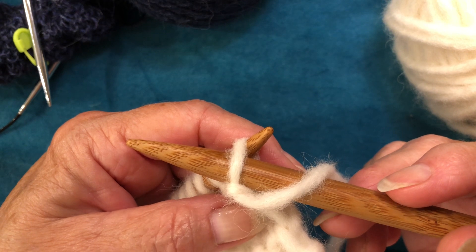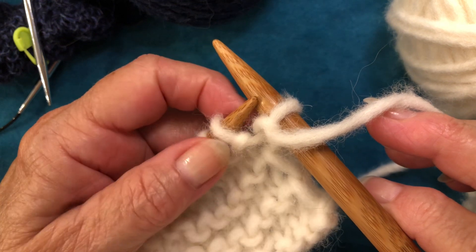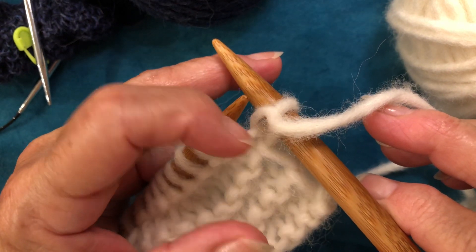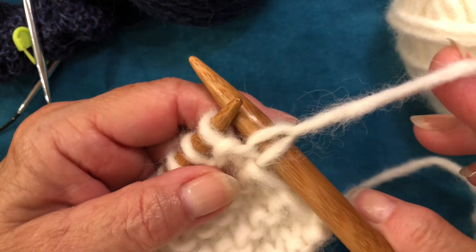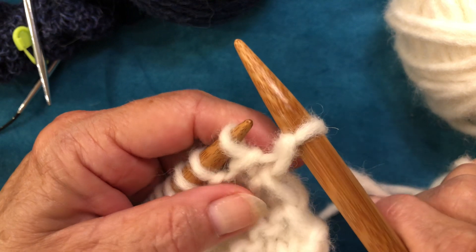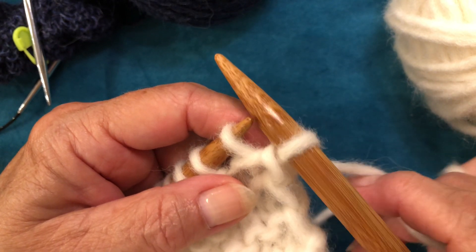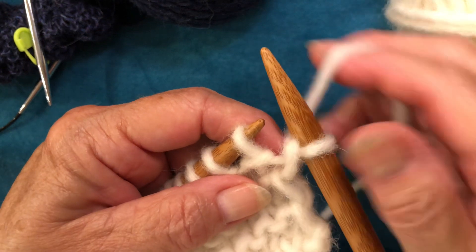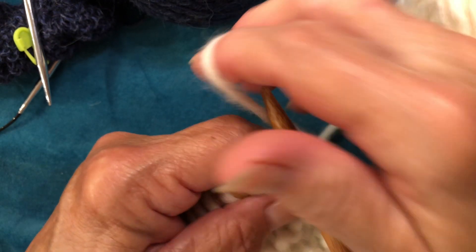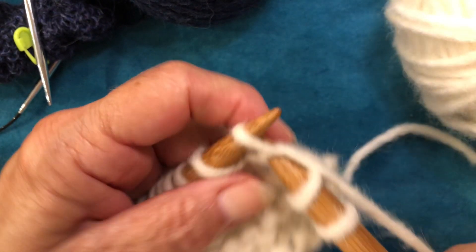Off. See how my left hand just kind of pushed it off. I'm not stretching here at all — it's just normal, not tight, I'm just not stretching it. And then put the yarn between the needles and just start knitting to the end of the row.